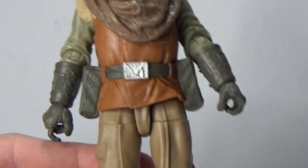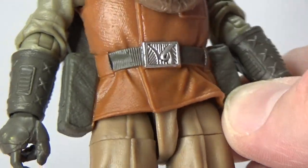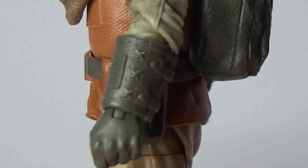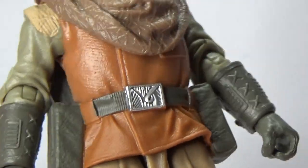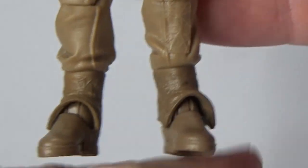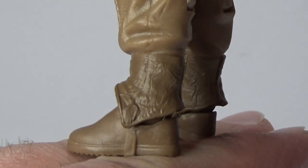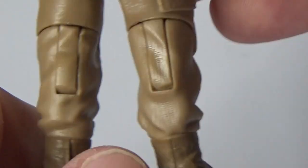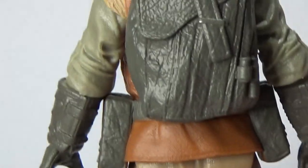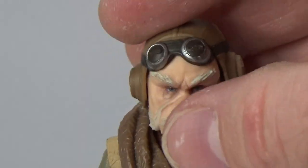I love his little belt buckle there — really great. The side pouches are fantastic. The gauntlets on his arms are really nicely detailed. I really do dig the colour scheme of this character. Some pants, little farming boots — again, just subtle little details in there. Just an absolutely knockout figure.